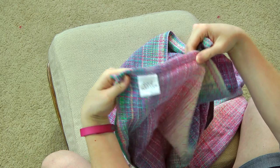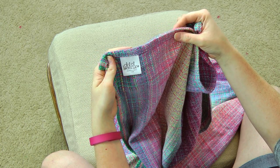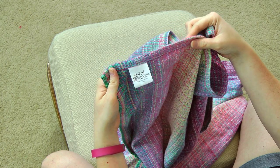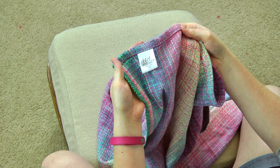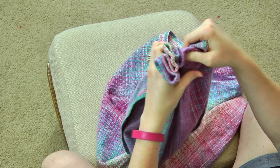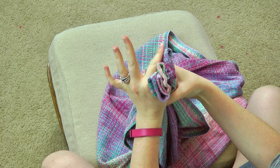First you're going to start on the end with your tags. I like to start at the tag end because it hides the tags. Really, if you want to start on the other end it's not going to change how you make the pillow, but I like to hide my tags. So I start with the tag side and just kind of bunch up the end here like this.